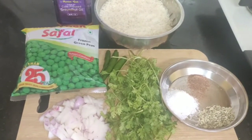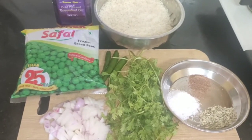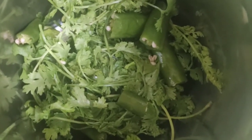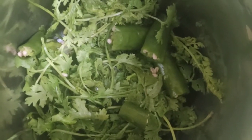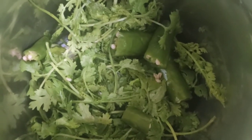First, I'm going to grind the green chillies and coriander leaves in a mixy jar. I have added the washed coriander leaves and three green chillies — three green chillies for one cup of rice. Now I'm going to grind it into a paste.